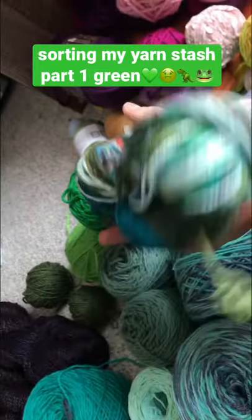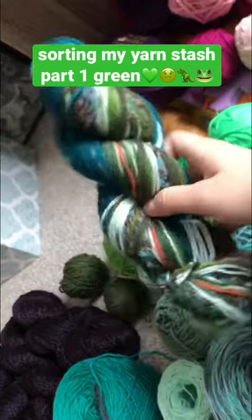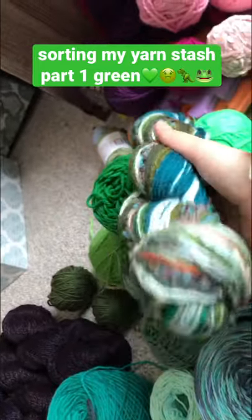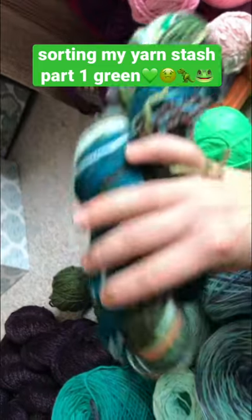These colors are just so cool — it's like an ocean with the greens in there. Wow, I love this so much.